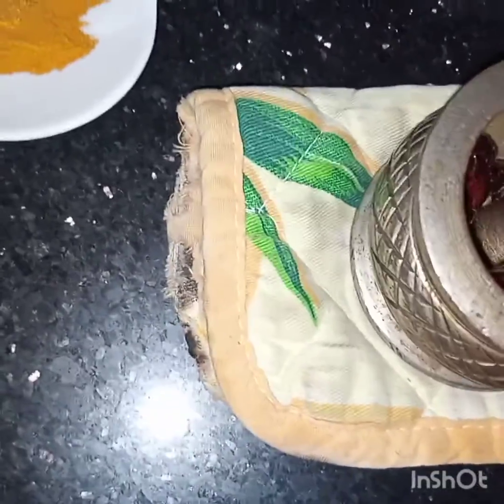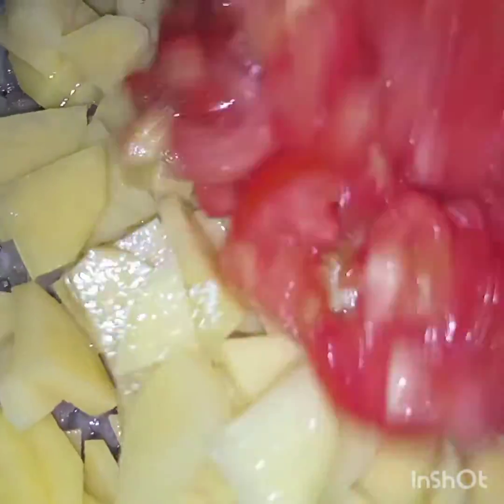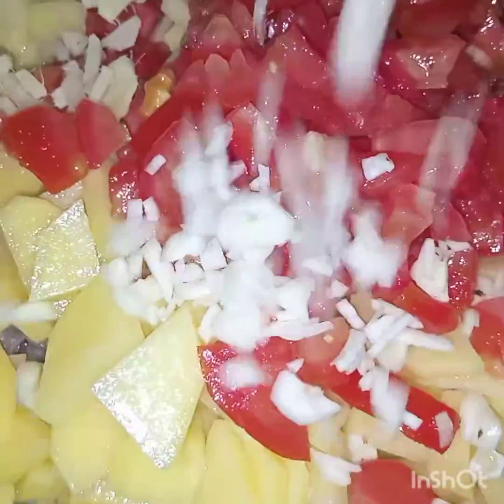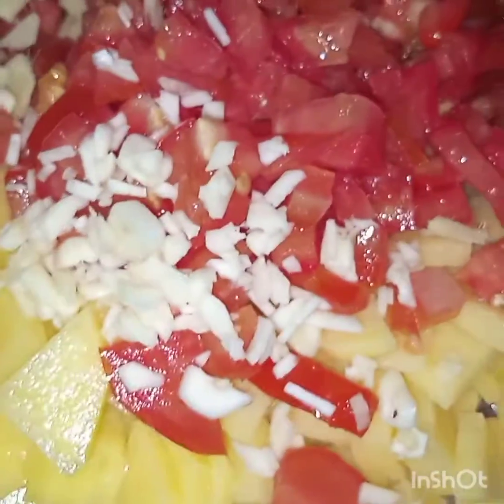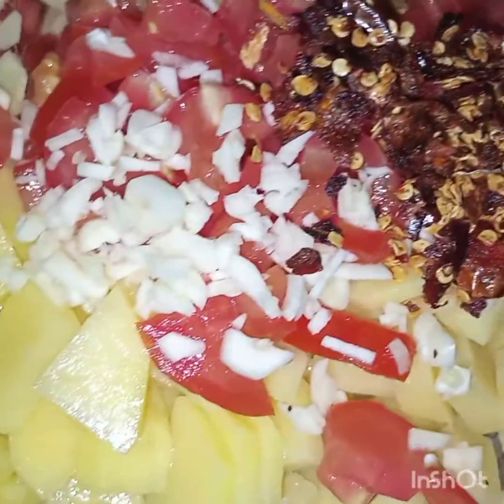Now the onion is translucent, and I will add in all the vegetables — first the potatoes, then garlic, and then lastly all the spices and the crushed fried chilies as well. Now I'll cook them covered until both the vegetables are tender.